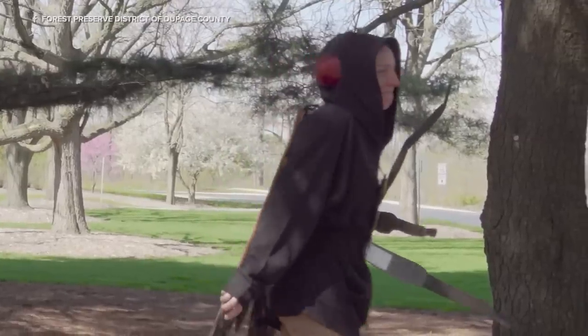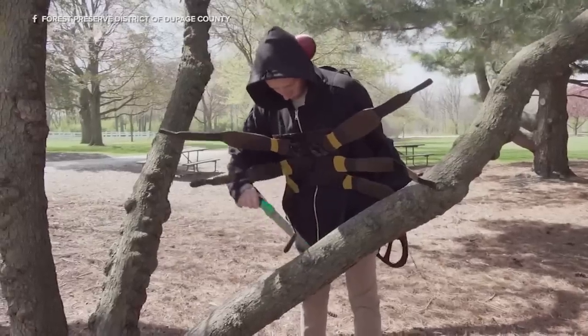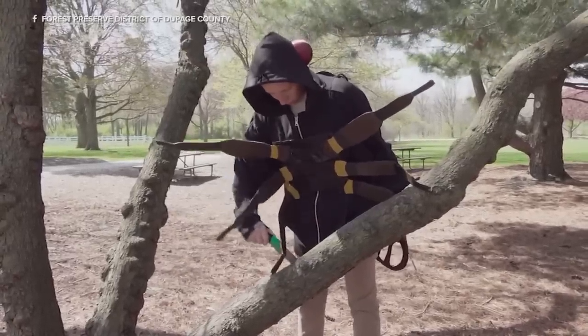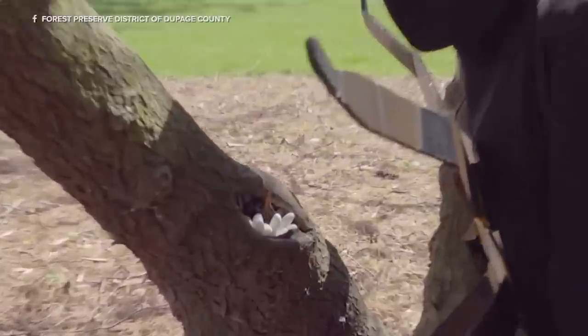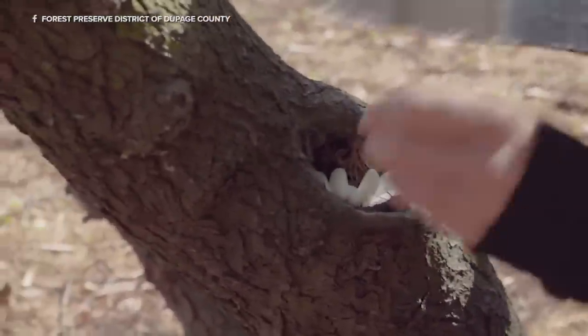The female cicada will then lay her eggs on branches and even main stems of trunks. What she does is cut a little groove into the branch to get to the vascular tissue of the tree, and she'll lay her eggs into that groove — about 600 eggs, so quite a lot.